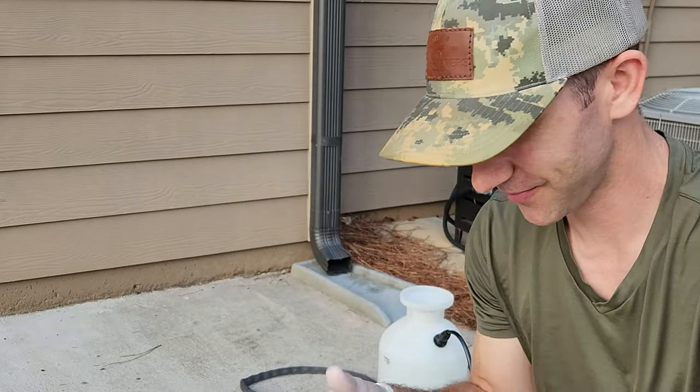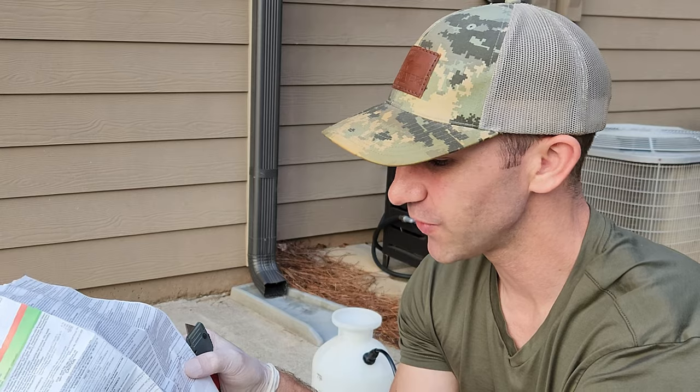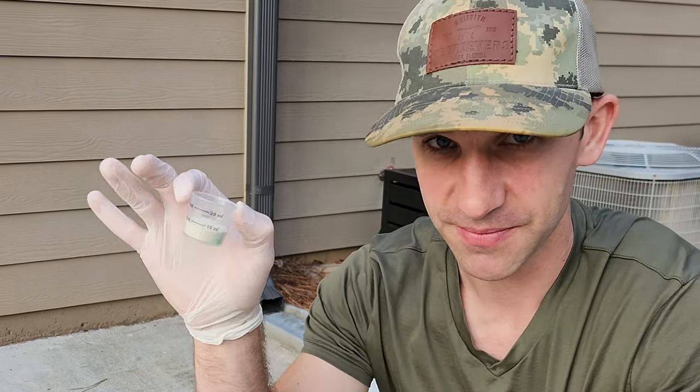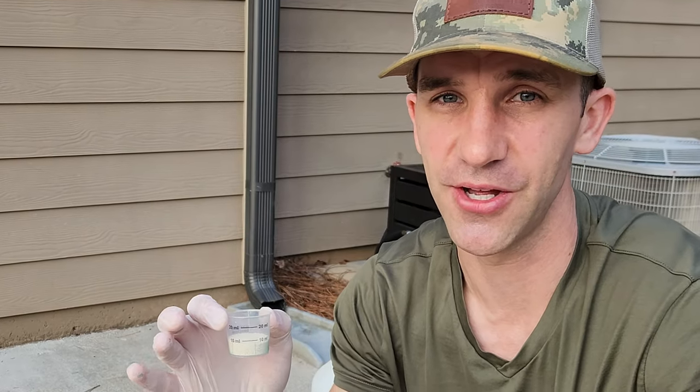I'm going to use the low application rate. Always read the label — it says right here that on the low application rate per 1,000 square feet, we're going to use 1.6 grams. I've got a scale here to measure that out. 10 milliliters is registering at 3 grams on this, so if I just half that, that should be good.